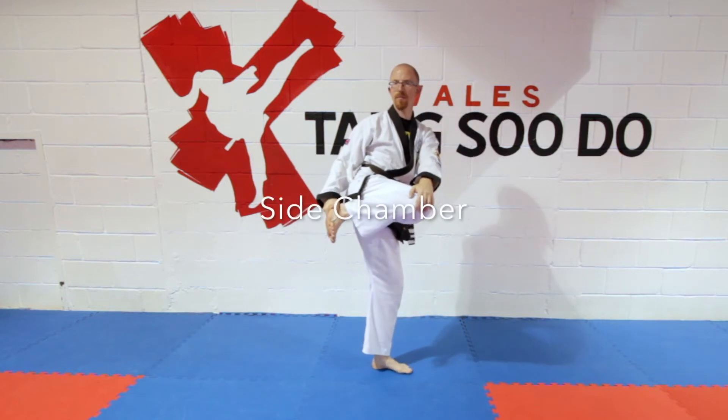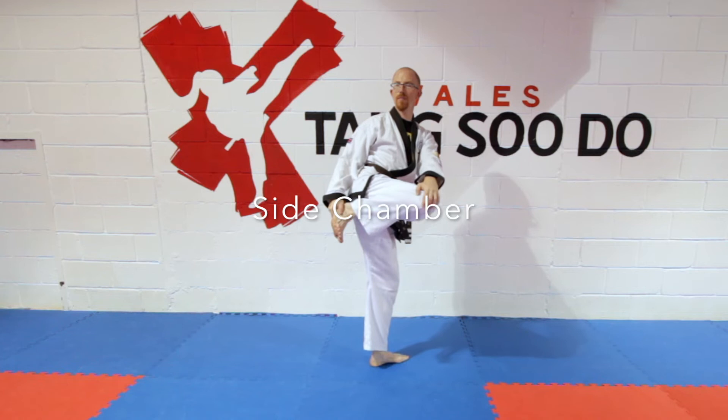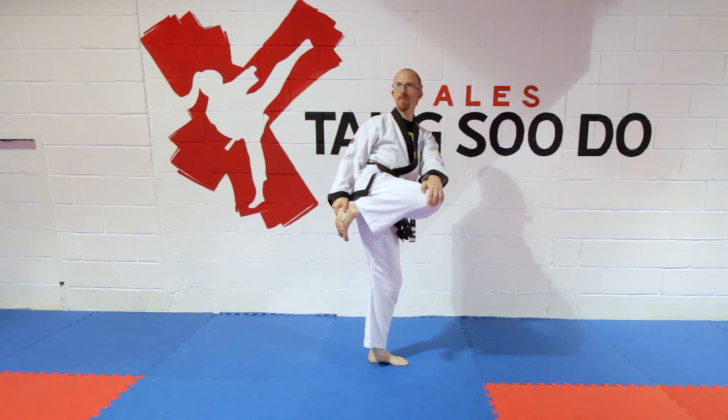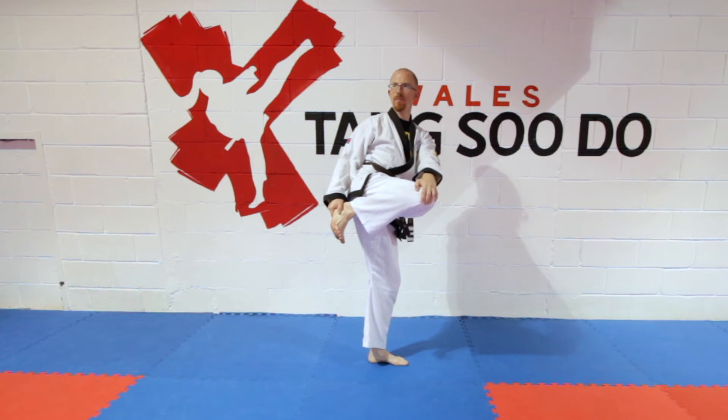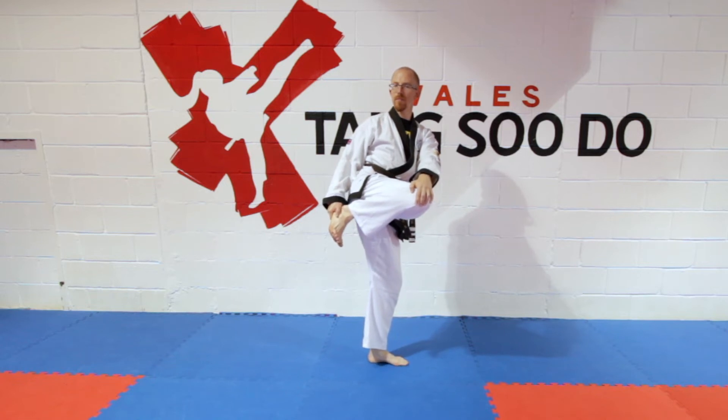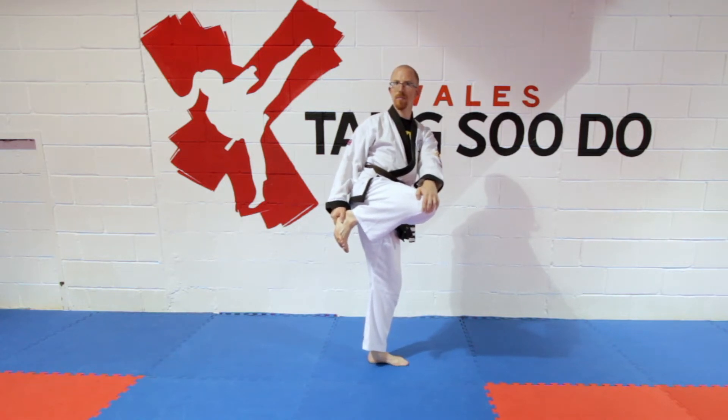The next stretch is an excellent way for developing your side kick. This is the correct starting chain position for a side kick. Notice my toes are down, heel is up, and the hip, knee, and heel are all in the same place, so you're pulling in and higher. Again try and keep balance as you're doing that stretch.